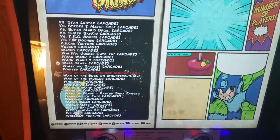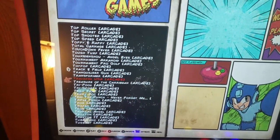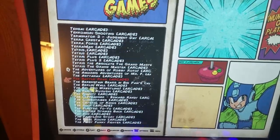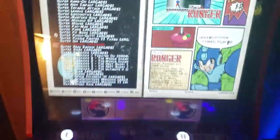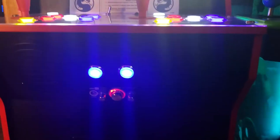The game list is huge — scrolling one game at a time would take forever to get through. It also has a custom stereo speaker system with an amplifier, volume control, and everything built in.